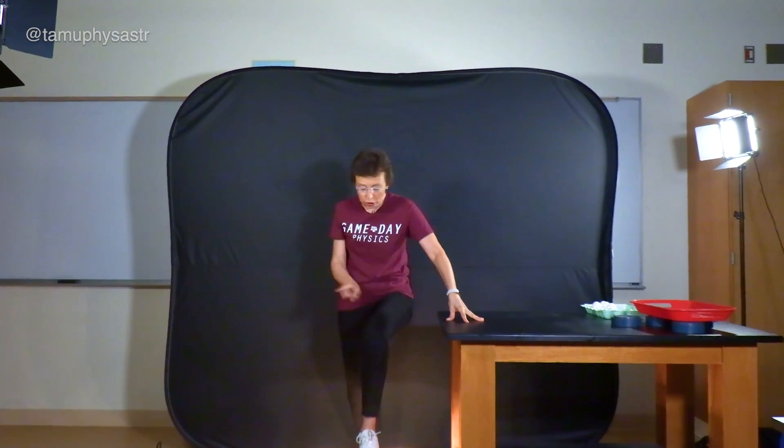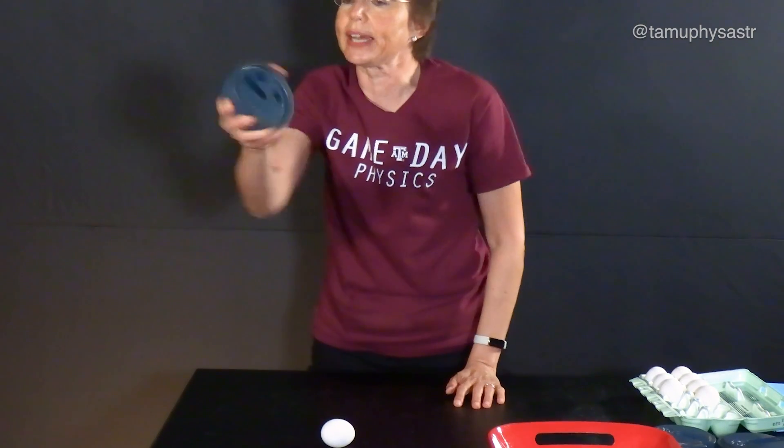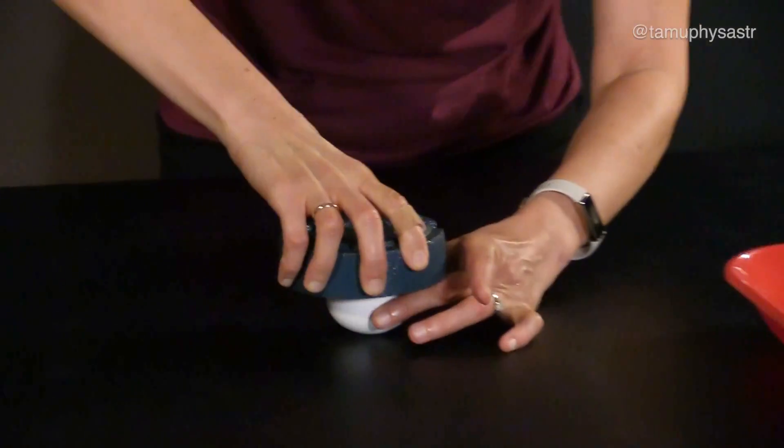If you want to do it at home, do not do it with light bulbs. Do it with eggs. I'll show you. You take an egg, and you put a two kilogram weight on the top. What do you think will happen? Let's check. It breaks!